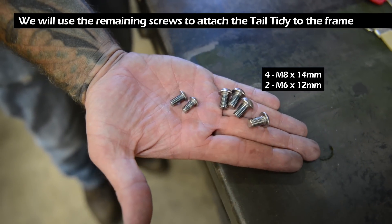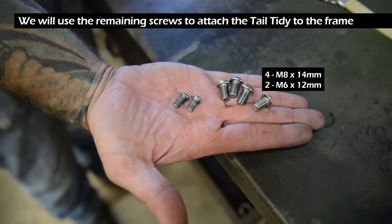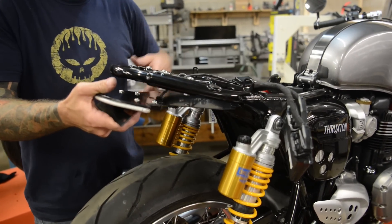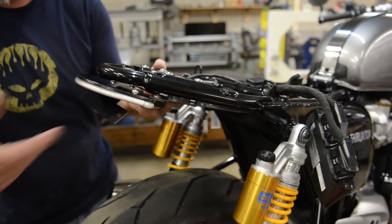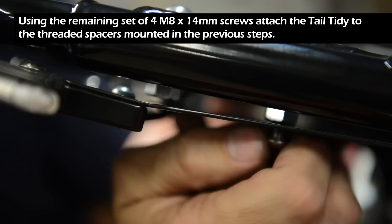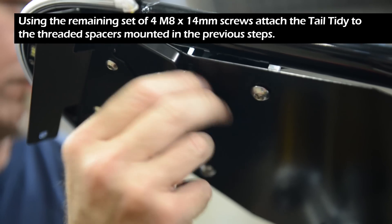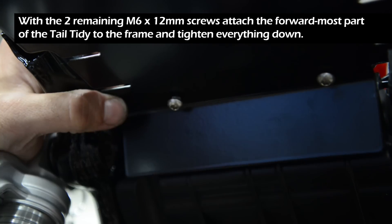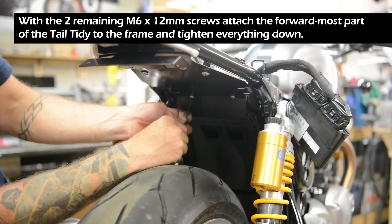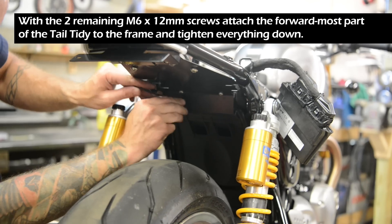Using the remaining set of four M8 by 14 millimeter screws, attach the tail tidy to the threaded spacers mounted in the previous steps. With the two remaining M6 by 12 millimeter screws, attach the forward most part of the tail tidy to the frame and tighten everything down.